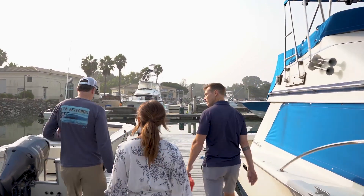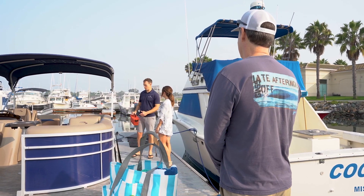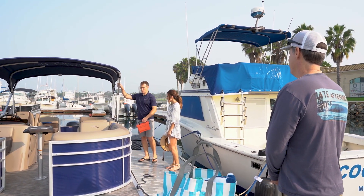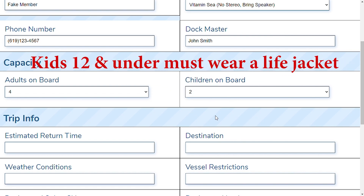Once you have arrived at the boat, please board the boat with care. One of our dock staff personnel will be on the boat with you. Make sure to ask your family and friends to wait off the boat until the checkout procedure has been completed. The checkout procedure starts with the dock staff entering their name and the information for your reservation. They're going to start by asking how many people are on board, including how many children are on board. Don't forget if you're going to have any kids that are 12 and under, they need to have a life jacket. We recommend that you bring one of your own life jackets for the kids.